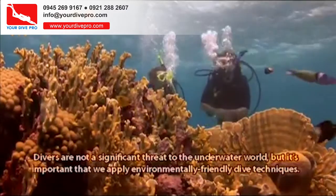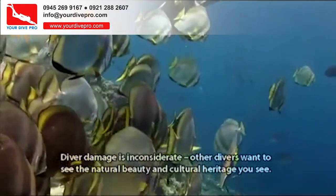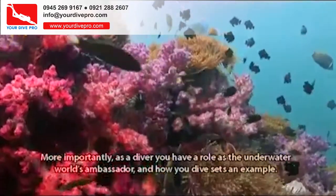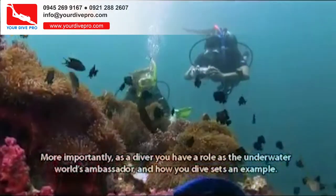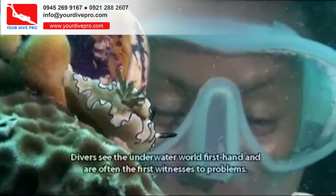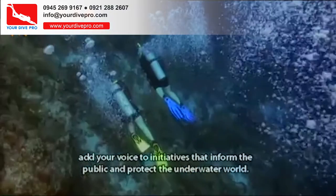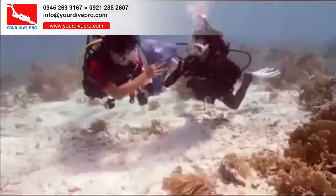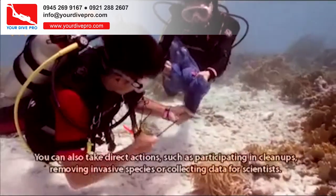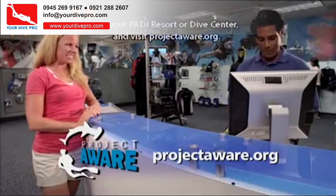Divers are not a significant threat to the underwater world, but it's important that we apply environmentally friendly dive techniques. Diver damage is inconsiderate — other divers want to see the natural beauty and cultural heritage you see, and it can add to problems where pollution already stresses the environment. As a diver, you have a role as the underwater world's ambassador, and how you dive sets an example. You can take direct actions such as participating in cleanups, removing invasive species, or collecting data for scientists. To learn more, see your PADI Resort or Dive Center and visit projectaware.org.